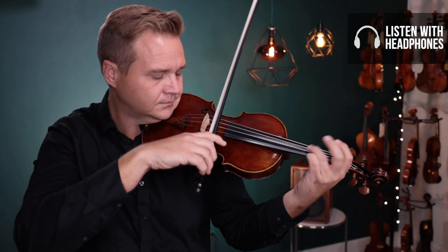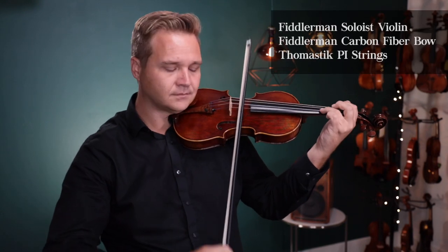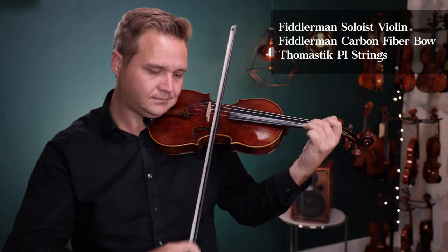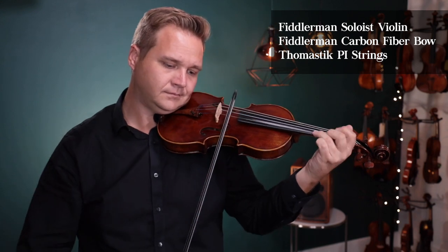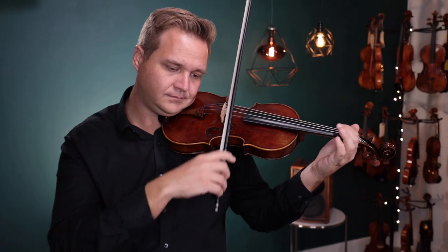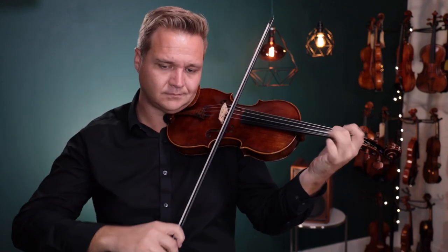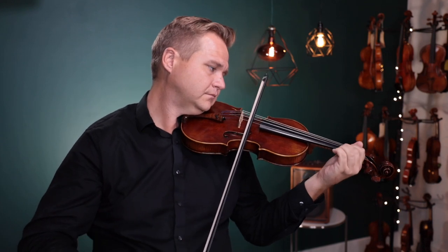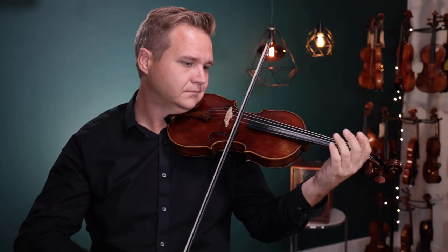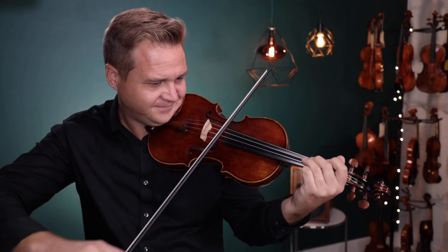[Musical performance on the Fiddler Man Soloist violin.] Alright,